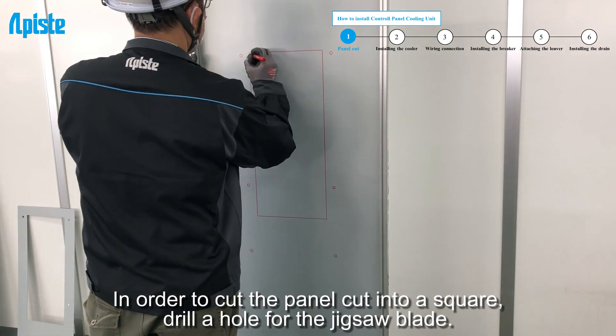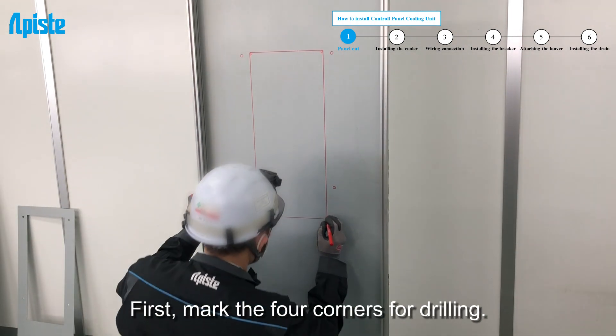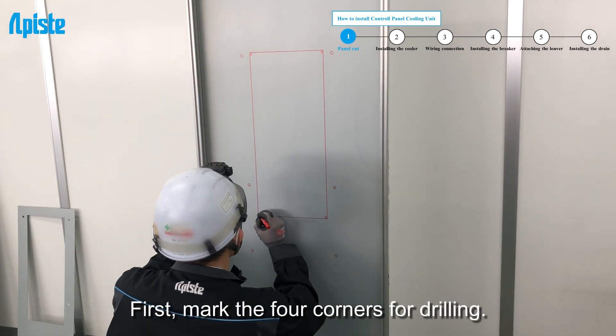In order to cut the panel cut into a square, drill a hole for the jigsaw blade. First, mark the four corners for drilling.